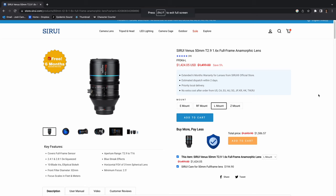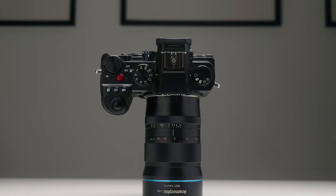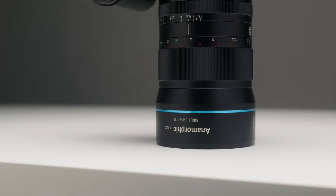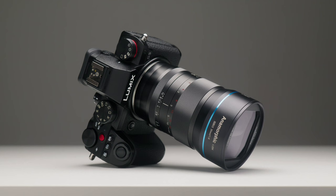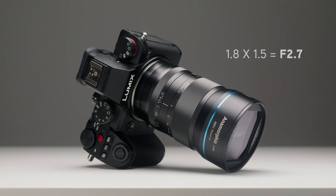This lens is less than half the price of the full-frame version. The full-frame 50mm T2.9 is around $1,300, whereas this one is about $550 — meaning you can essentially buy two lenses in this lineup for the price of one full-frame Sirui. As for light performance, this is a 35mm f/1.8, and when you apply the 1.5x crop factor, that f/1.8 becomes roughly equivalent to T2.7 — and the full-frame lens is a T2.9 — so you're getting basically the same amount of light into the sensor even with Super 35.